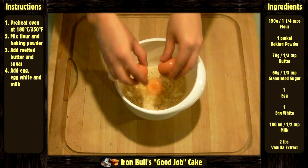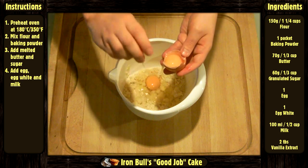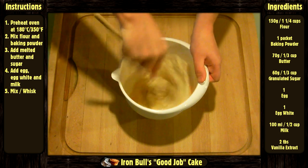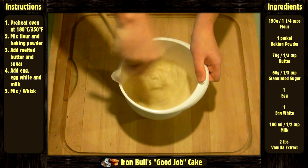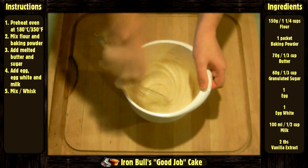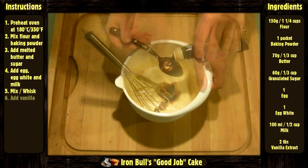Add the egg and the egg white, and the milk. Mix again. Continue whisking until the batter becomes smooth. Add the vanilla.